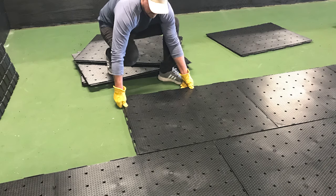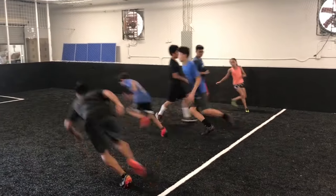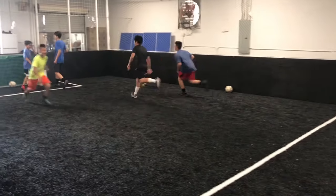Recently we had a chance to go back and visit our old friend Bruce at BT Sports Academy. This time we showed Bruce how to convert a concrete floor into a fully functional soccer training facility utilizing our Ultra Base Max.